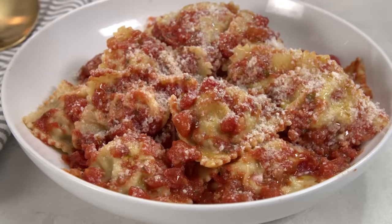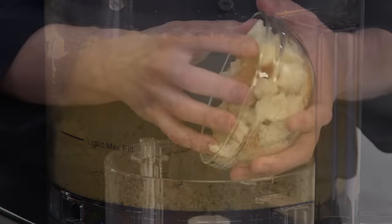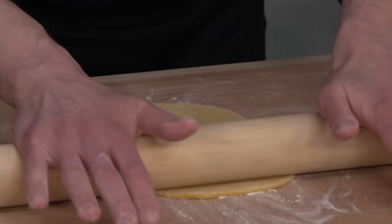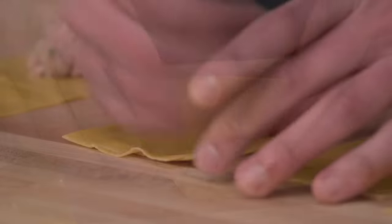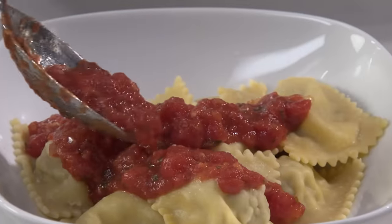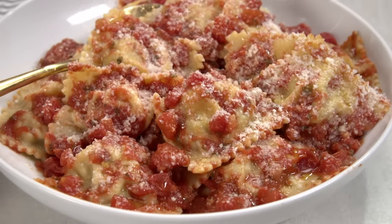To make these great meat-filled raviolis: start with a food processor pasta dough, make a panade with bread, Parmesan, broth, and seasonings, then pulse in ground pork. Roll out pieces of dough, trim, and top with mounds of filling. Fold the pasta over, press to seal, and cut with a fluted pastry wheel. Cook until tender, drain, and top with a beautiful sauce. From America's Test Kitchen to your kitchen — a great recipe for meat ravioli.